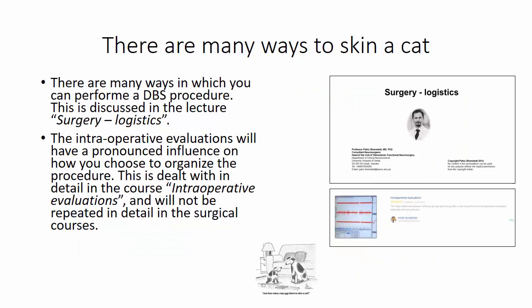There are many ways in which you can perform a DBS procedure, and this is discussed in the lecture on surgery logistics. The intraoperative evaluations will have a pronounced influence on how you choose to organize the procedure, and this is dealt with in detail in the course on intraoperative evaluations and will not be repeated in detail in the surgical courses.